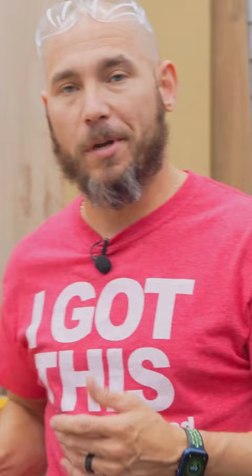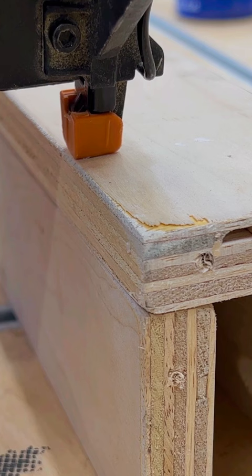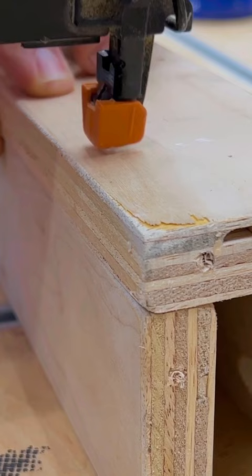I'm driving a nail into this piece, down into that piece. I want to make sure that the nail gun is perpendicular to the stock I'm driving into. In other words, we're making a T here. Drive that in there — should drive all the way through without it popping out.